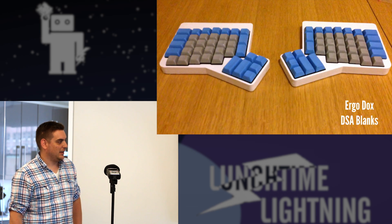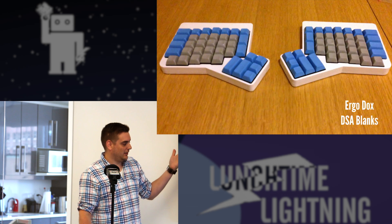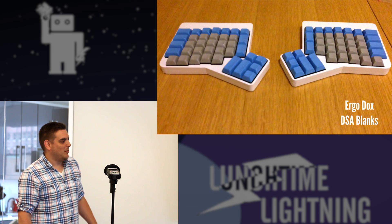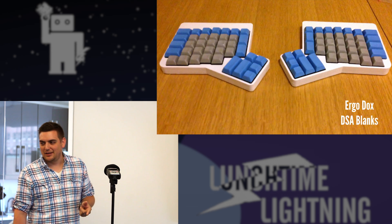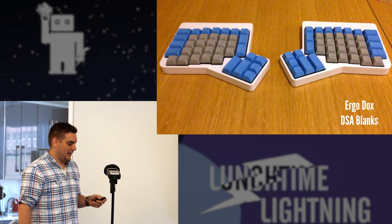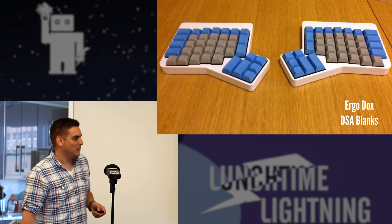This is something that Matt has on order — the Ergo Dox. It has DSA profile keys, but they don't have any legends on them, so you have to really know where you are, especially with this kind of layout. These keyboards actually come in kits when you buy them, so most people that have them have put them together and soldered all the solder points. It's not an easy keyboard to just jump into on a whim.